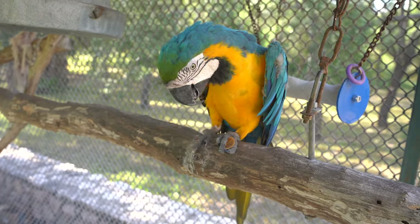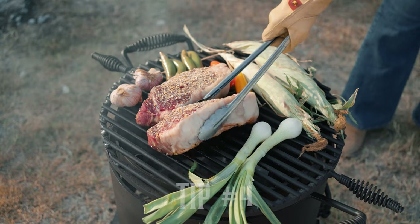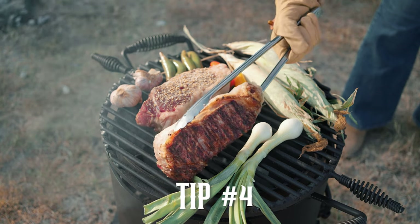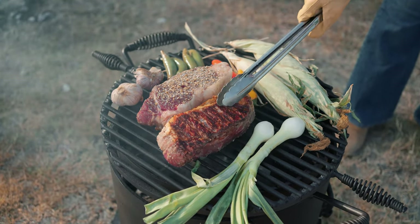We're grilling at sundown, and my macaw Pepito — he's about 34 years old — sundown is when he starts to squawk, and he also sees me cooking so he wants to make sure he gets his share too.